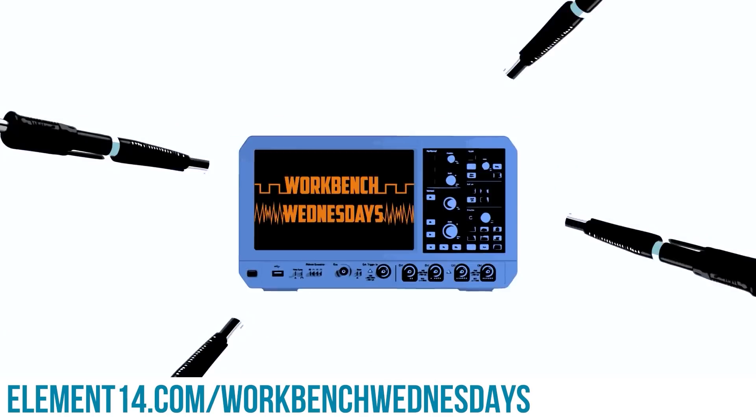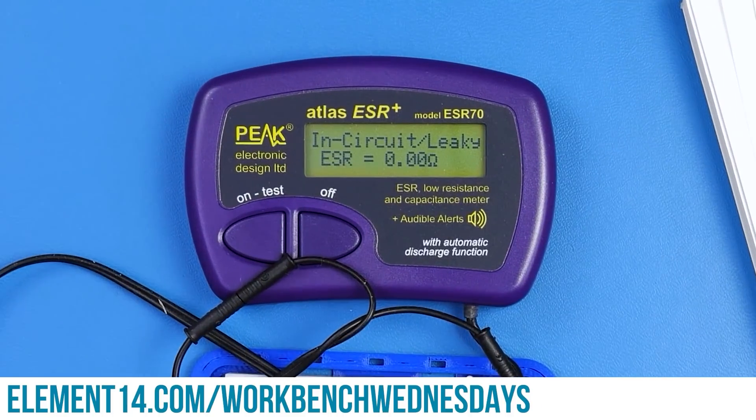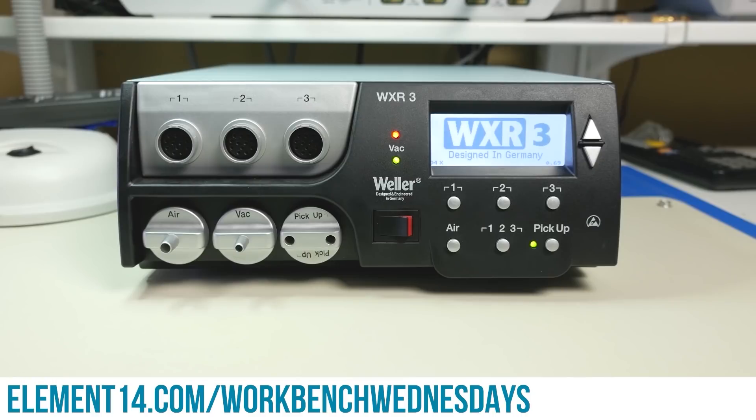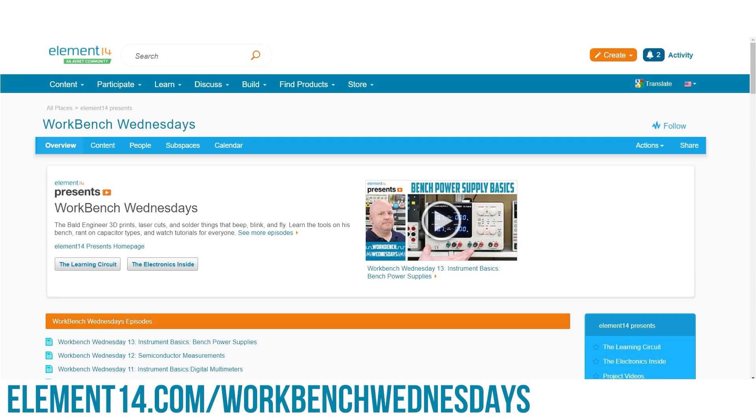Hello, I'm James from Workbench 1. It's Wednesdays, a show about the stuff found on your electronics workbench. Look for new episodes on Wednesdays. You can connect with me over on the Element 14 community. I look forward to seeing you. For now, it is time to get back to watching this week's project video.